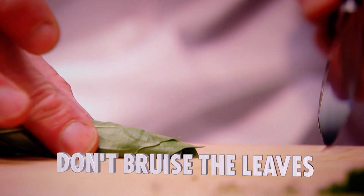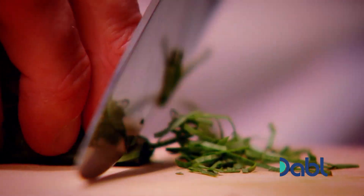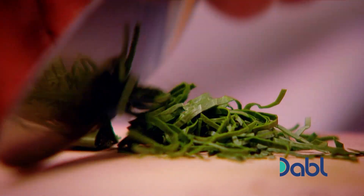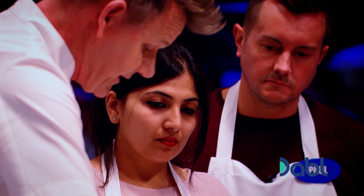Clean knife — hold, finger, thumb — three finger rule in front. And again, let the knife do the work. As you can see, the basil is not bruised. It's sliced super fine. In the culinary world, this is called a chiffonade.